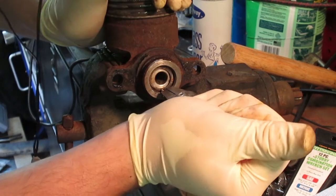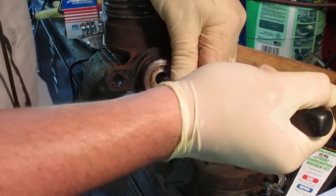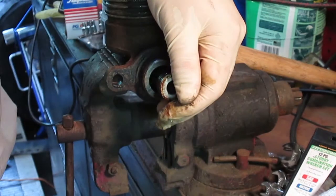To complete this job you're going to need a couple specialty tools not normally found in the toolbox. You're going to need a set of snap ring pliers as well as a honing tool.